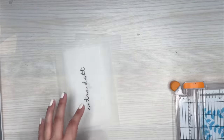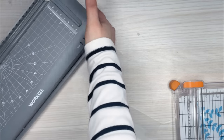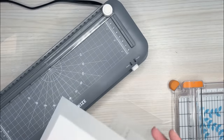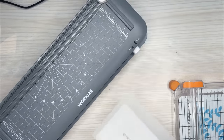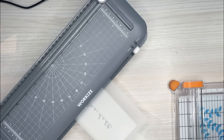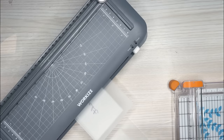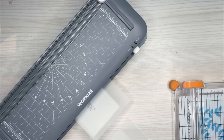Now I'll pass this through the laminator again. On this one I always flip it over and do it the other direction — going different directions makes sure it's getting laminated in all areas. Better to be sure that it's laminated and stuck together.